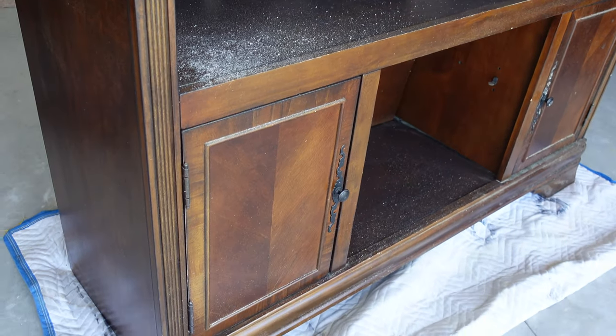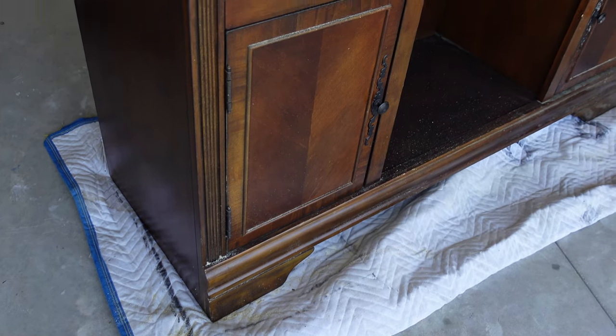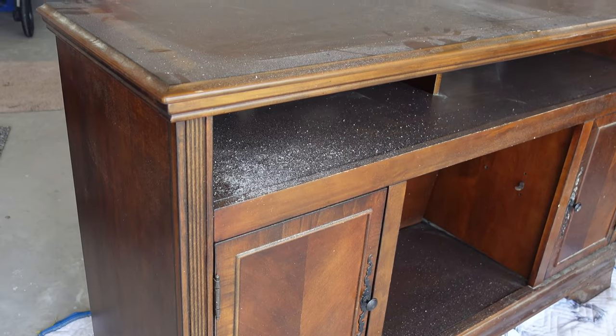Hi there, this is my channel Shies Designs and I'm Cheyenne. I started this business so that I could stay home with my babies and make money while doing that. I'm here to breathe life back into furniture and make beautiful pieces affordable again. Let's get started — DIY free buffet furniture flip, a complete transformation.